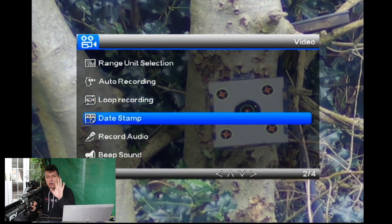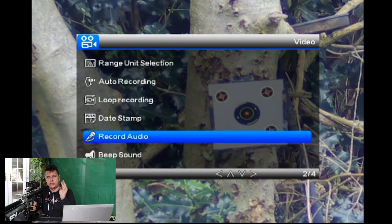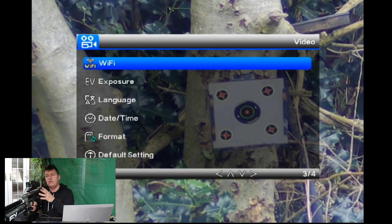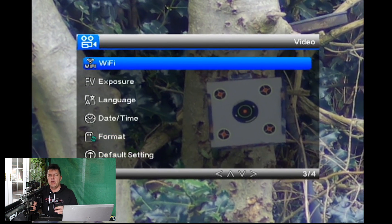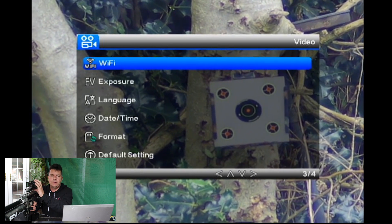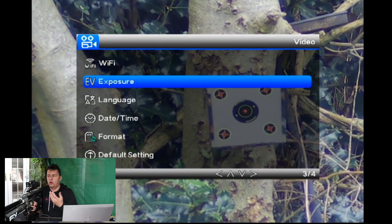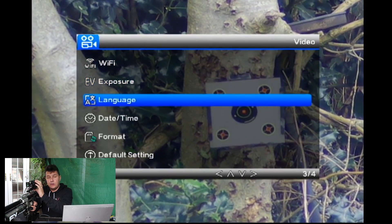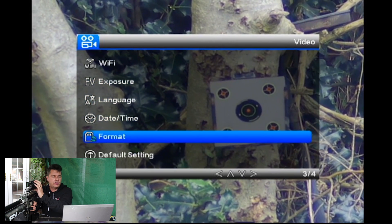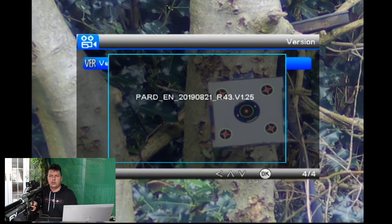There's a date stamp option — do you want the date overlaid on your video? You can enable onboard audio recording; I'll leave some footage later so you can hear it — it's not great but it works. You can have button beeps, switch on the built-in Wi-Fi hotspot to connect your mobile phone for live video feed or copying pictures. Adjust exposure levels for bright sunny days. You can set language, date and time, format the SD card, clear profile information, reset to factory default settings. I'm running the latest firmware version from August 2019.